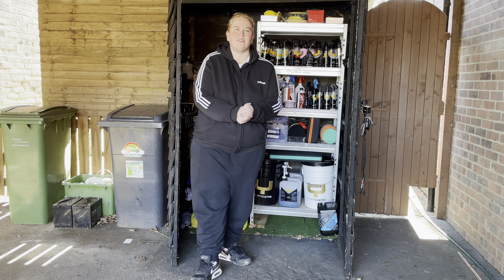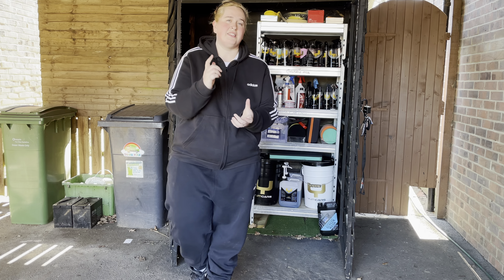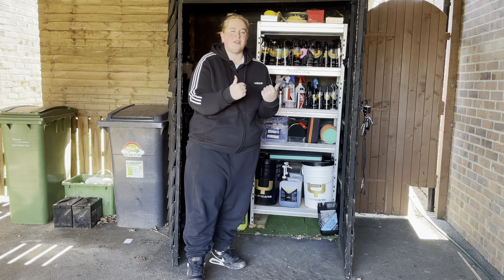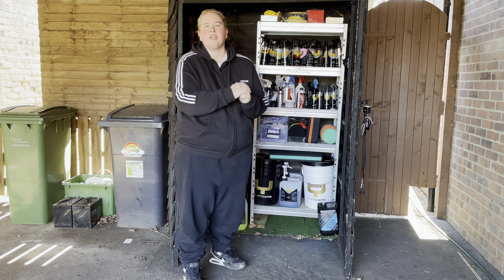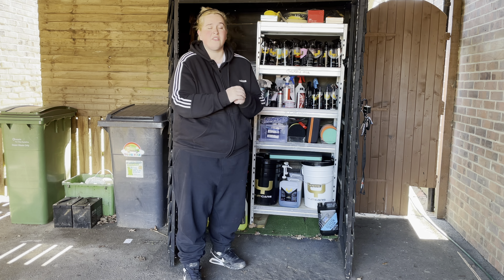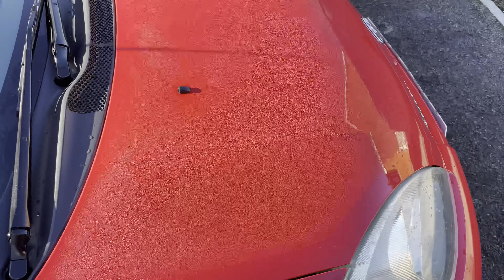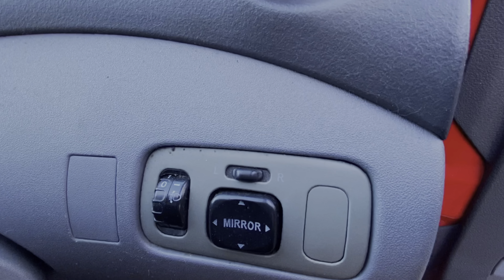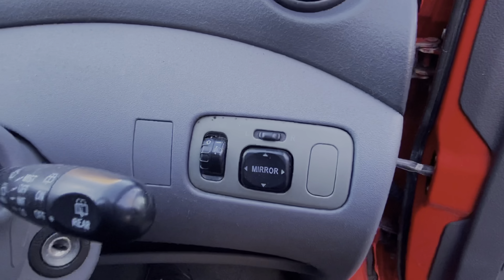Welcome to the next video. Today we will be tackling the interior of the Yaris. As you have seen in the previous episode, we gave the outside an extreme wash. I'll insert a few clips from the beading that happened overnight — it didn't rain but it did freeze, so there are still a few water droplets on there. This is going to be a very short video purely based on the fact that the interior on a Yaris is ultimately very small, so it shouldn't take too long to do.